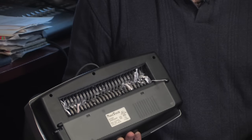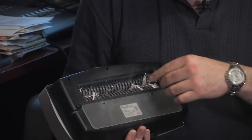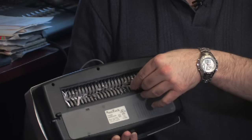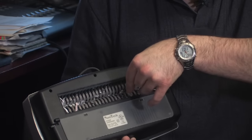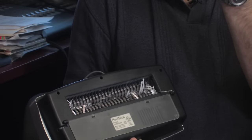Pull the big piece of paper out first. Then, if there are any little bits left that are stubborn and won't come out, use a pair of tweezers to get in there safely without cutting your fingers, and pull those pieces out.